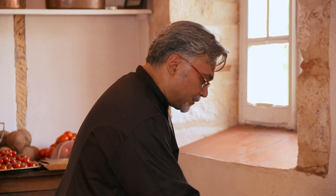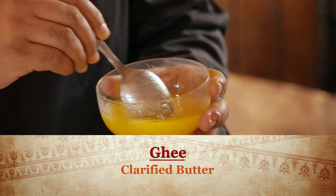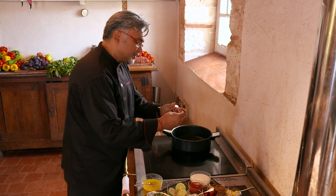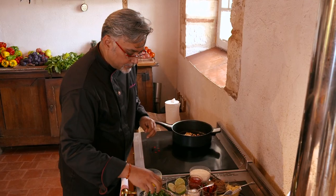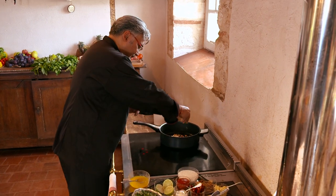I'm going to roast some of our cashew nuts in ghee — I'm going to use three tablespoons of ghee. I'm going to throw in some dried red chillies and at the same time roast some cashew nuts. Then I'll throw in some fresh curry leaves to flavor our cashew nuts.